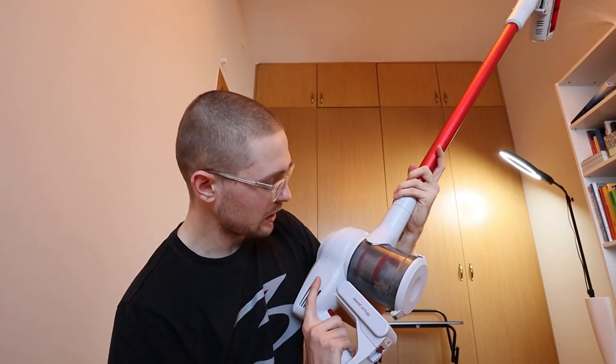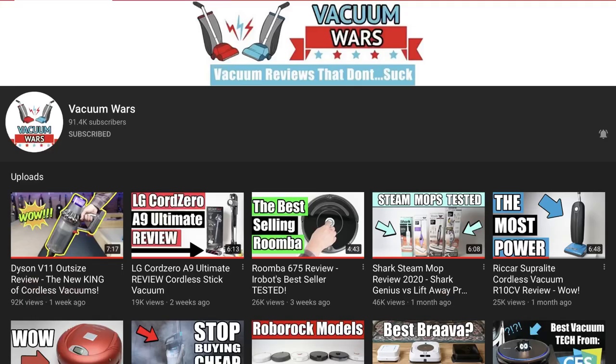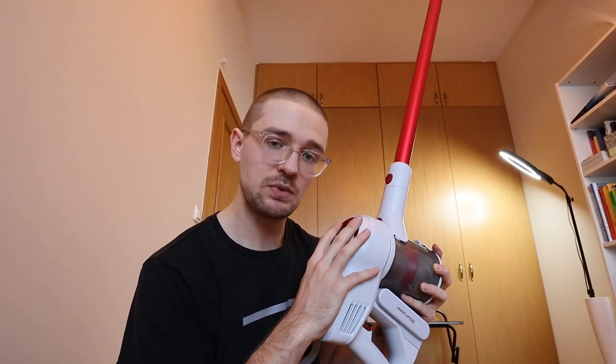This video is brought to you by me and my money - I actually bought this Xiaomi vacuum cleaner. The choice to buy this exact model was influenced by a channel I really like called Vacuum Wars, where all the stats and parameters of vacuum cleaners are tested. A lot of the stuff in this review is based on the Vacuum Wars channel.